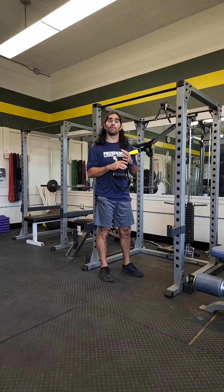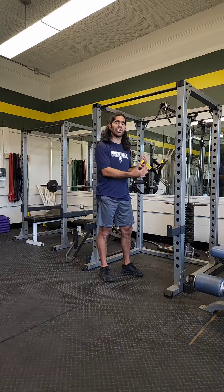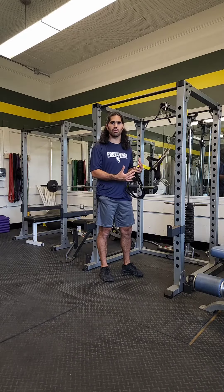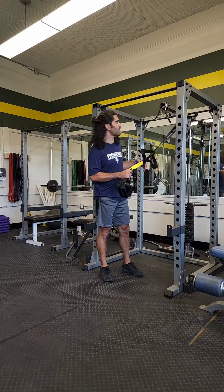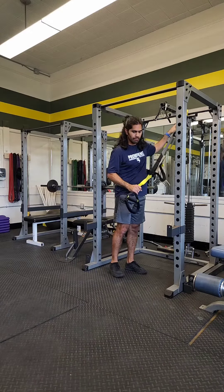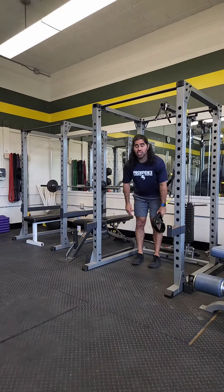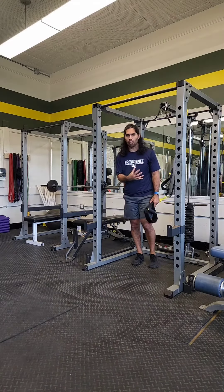The TRX is a great tool for doing row exercises because it uses your body weight and you can really adjust it easily as you go through. When you set up the TRX, you want to make sure that it's set up about 6 feet high and anchored nice and securely. The length downward should be about knee to mid-shin height so you have enough length to work with.